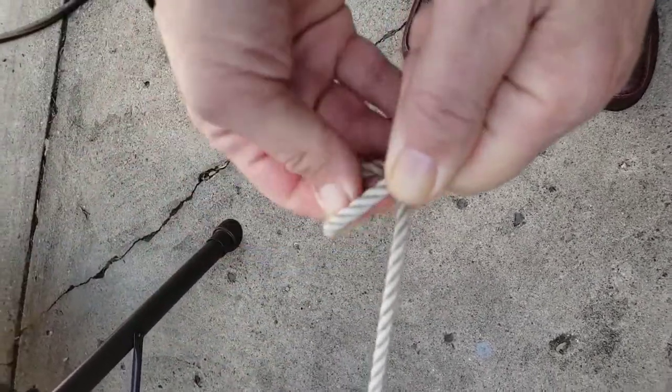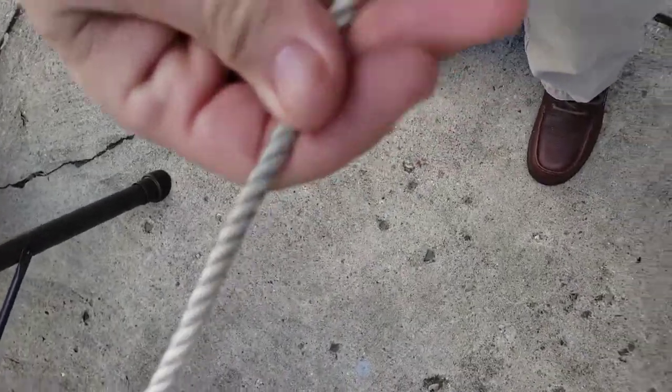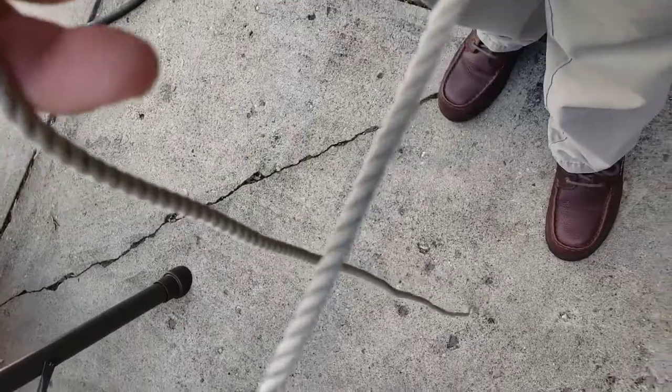you can't form that loop to start your bowline. So what was recommended in this case is called the midshipman's hitch. I'm going to take this rope and run it around myself and show you how to tie the midshipman's hitch.